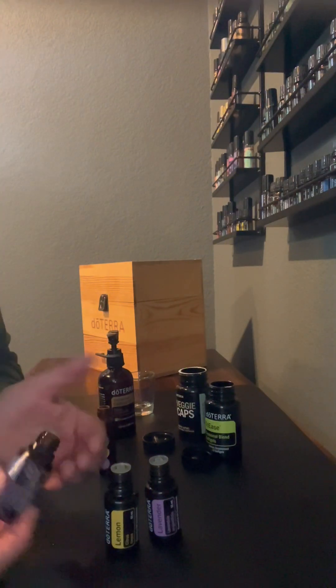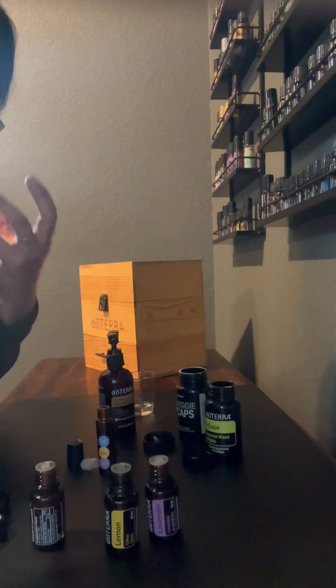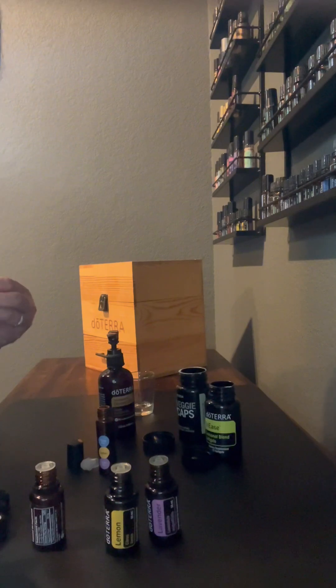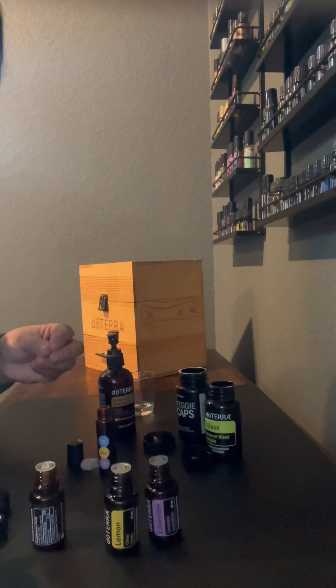Or you can apply them topically. I like to put just one or two drops in my hands, rub them together, inhale, and then apply it to the back of my neck, my lower back, and the bottom of your feet.